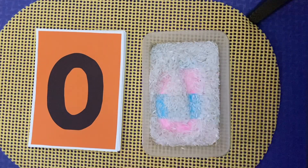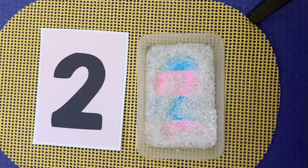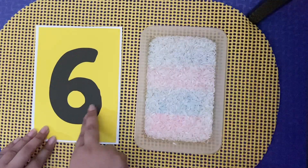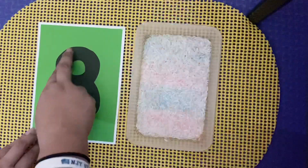To practice what your child has just learned about writing numbers, you can do this activity which is an alternative to a sandbox presentation. Instead of sand, if you don't have one, you can also use rice grains or anything that's available in your homes.